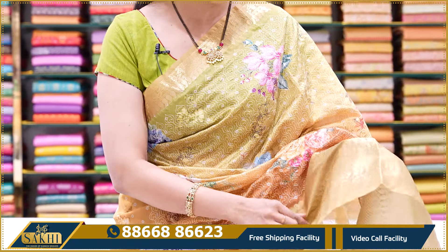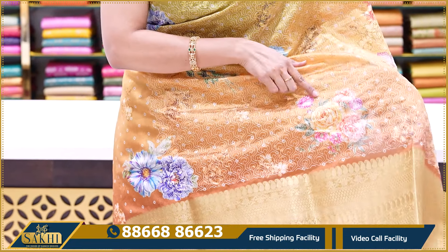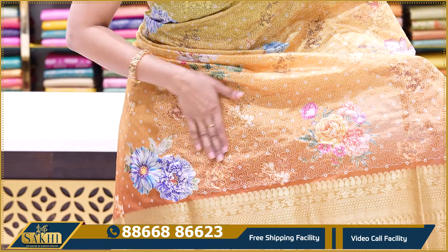This is a regular pattern. We have also made Tusser Silk Saree. This is how the border and border are.